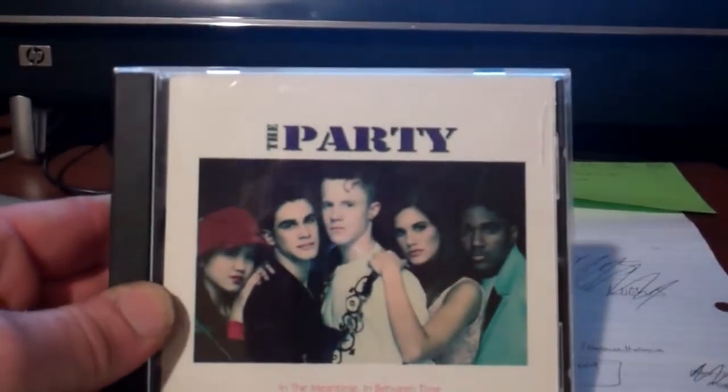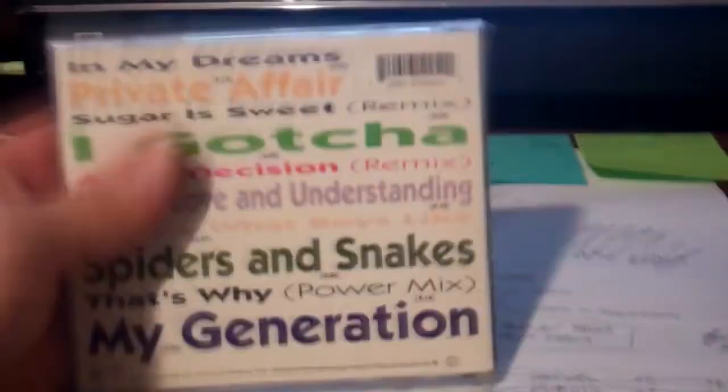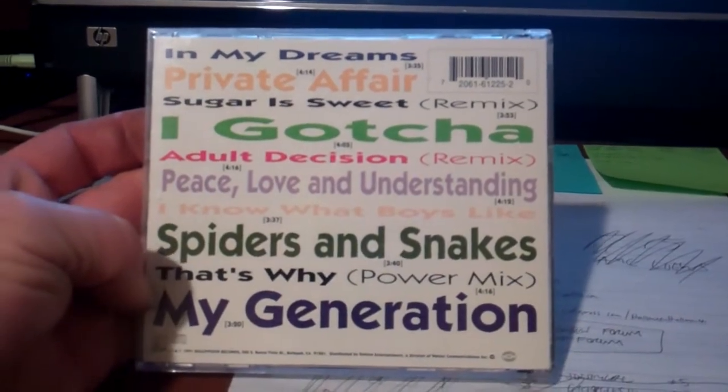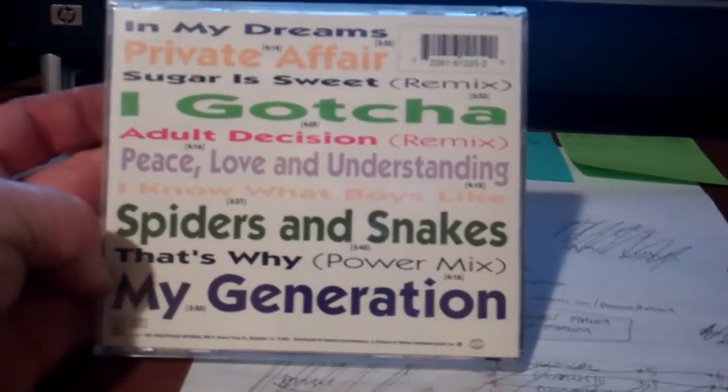Honestly, I've been screwing around the last couple hours. Do you guys remember this group — the party back in 1991, 92 — that had 'In My Dreams,' 'Private Affair,' 'Spiders and Snakes'? I won't torture you guys anymore. I have been retroing out tonight on YouTube. It's actually quite sad.